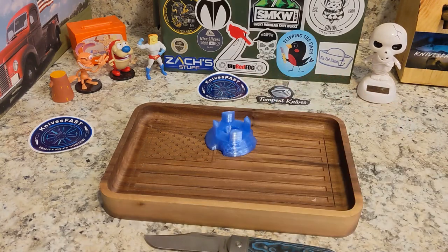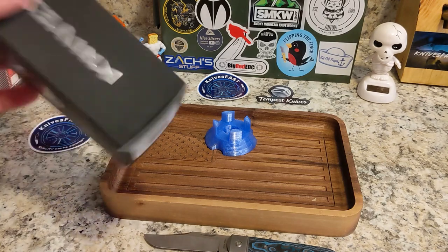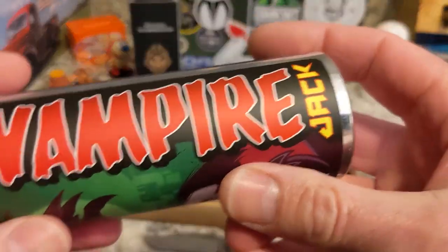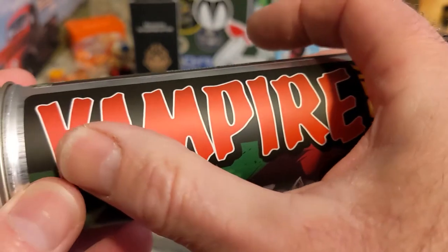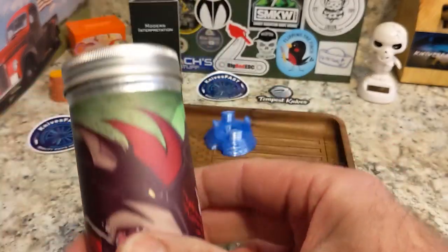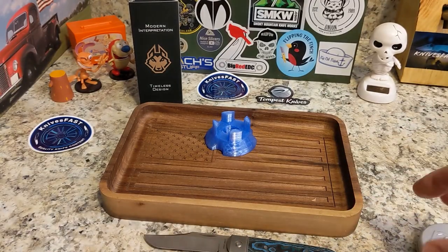On October 14th at 2 p.m. Eastern Time, the Jack Wolf Vampire Jack is coming out. Here's your typical Jack Wolf tin — Vampire Jack, Sean Tiffany artwork — you've got Dracula there and Jack Wolf going after him. That is awesome. Some of the greatest artwork, and these are so collectible.